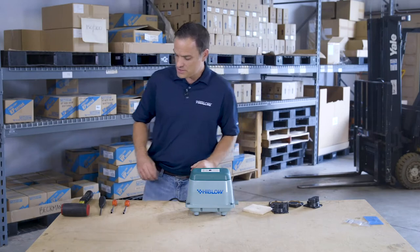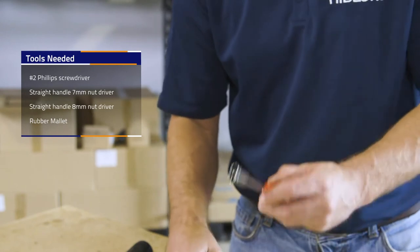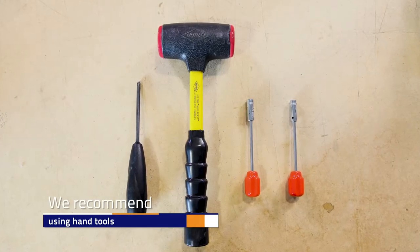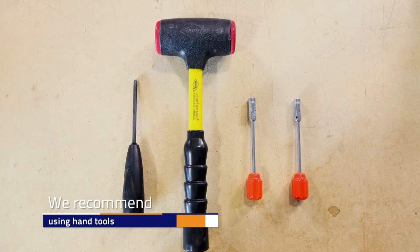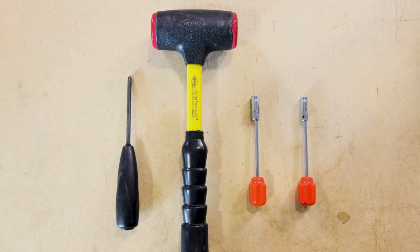Tools needed to repair the pump: a number two Phillips screwdriver, two nut drivers — a 7mm and an 8mm — and potentially a rubber mallet. We recommend using hand tools for this repair because power tools have a tendency to over-torque the screw or nut and could cause severe damage to the inside of the pump.